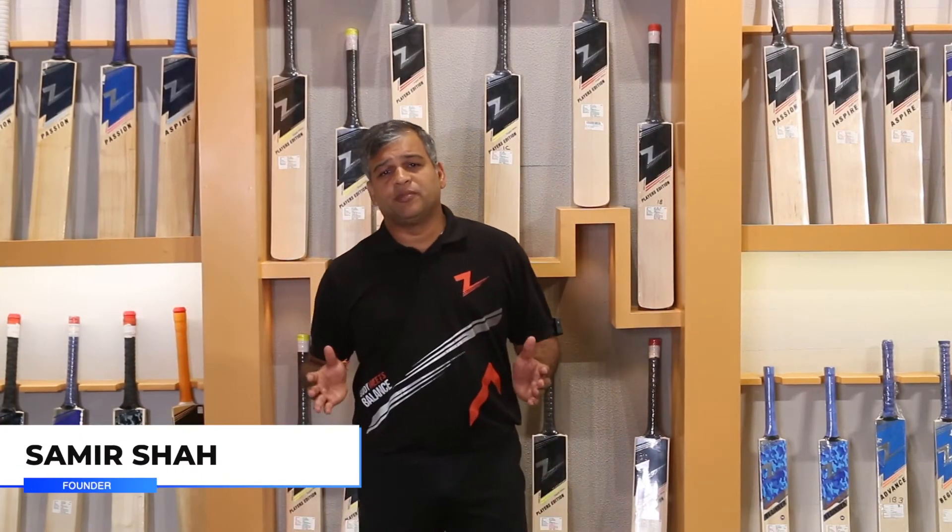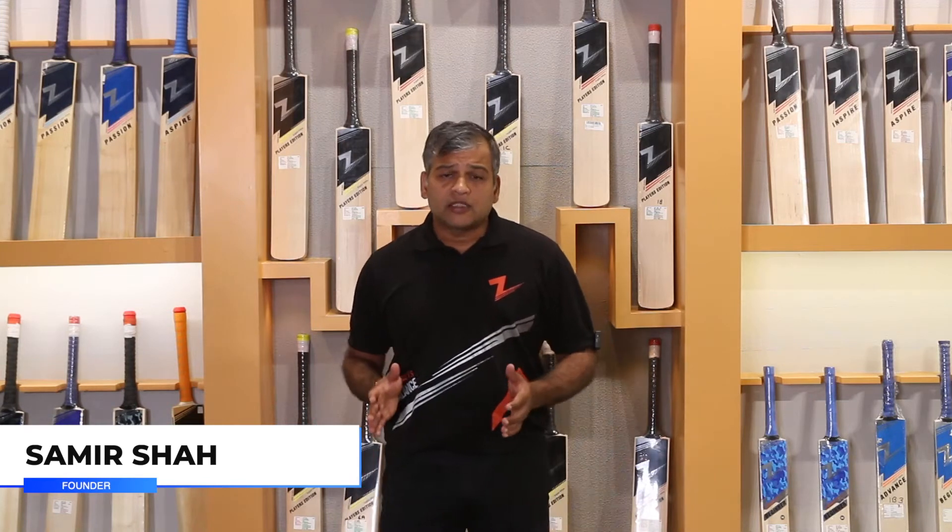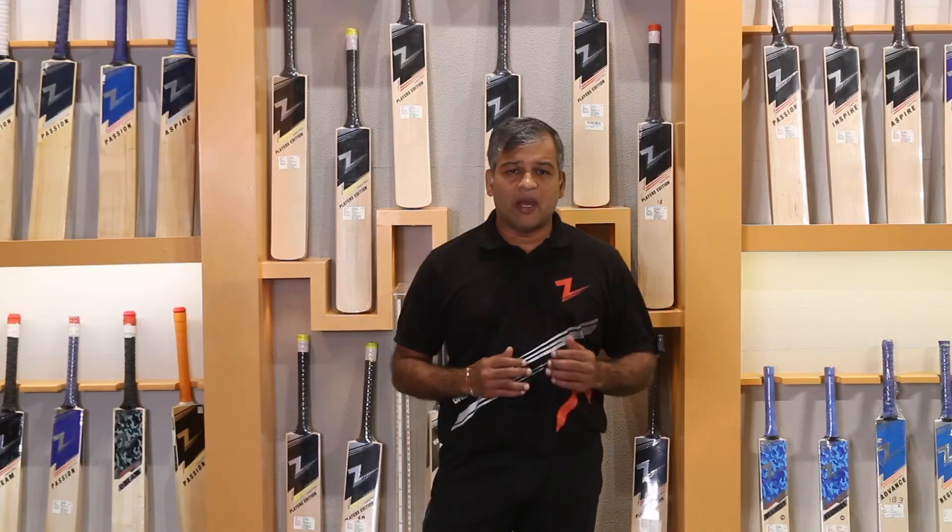Hi guys, I am Swamish Shah from D-Bed, founder of D-Bed. Today's topic is the size of the bed.